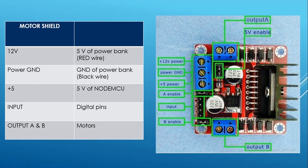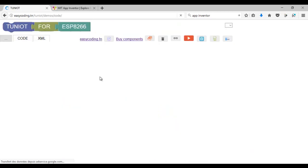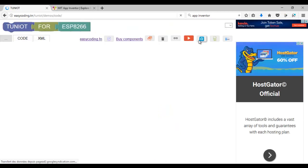Now let's start by programming the NodeMCU. My board is not connected yet to the robot — I will do that when I finish the programming part. Let's go to the site easycoding.en and search for the link to 10.4 ESP8266. My board will act as a server and will receive HTTP requests from the Android phone. We saw how to do that in the client-server communication video.